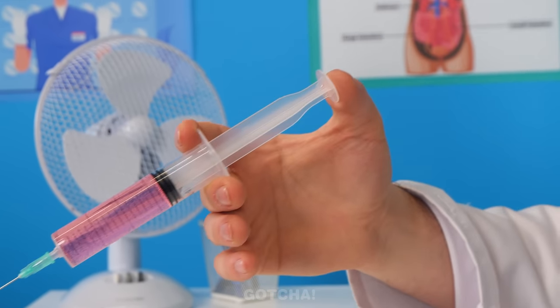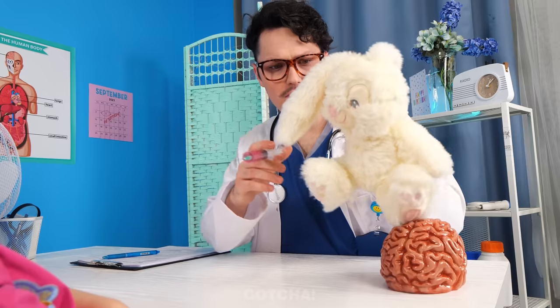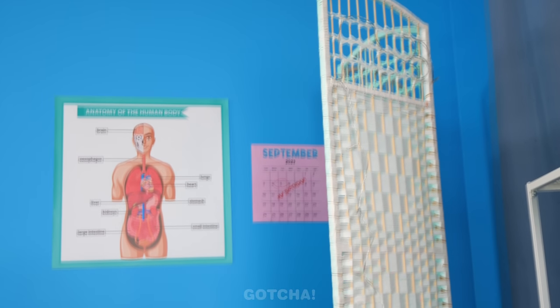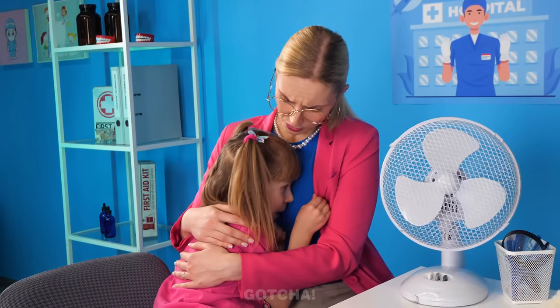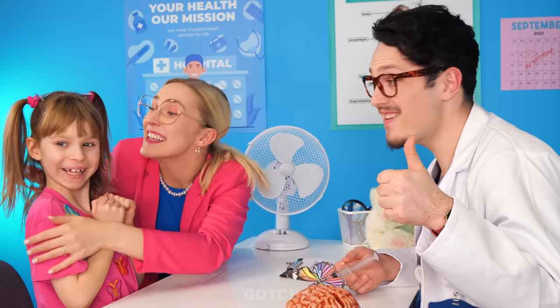A needle! Clary is too scared to get the shot! What should we do now? Ta-da! Want a cute rabbit? No! Not even a cute rabbit is effective! The doctor turned into a clown! Here comes the shot! Clary just got even more scared! A butterfly? I know! This outfit was a waste! A butterfly with a syringe? I've got it! Clary is not afraid of butterflies! It worked! My brave little girl!